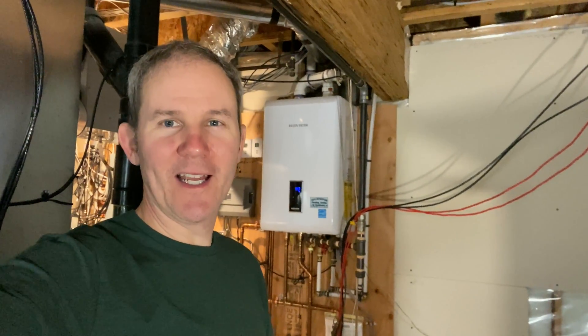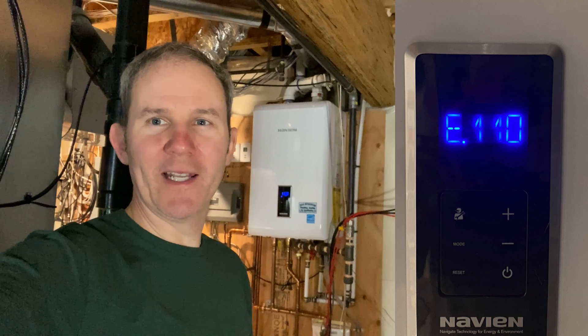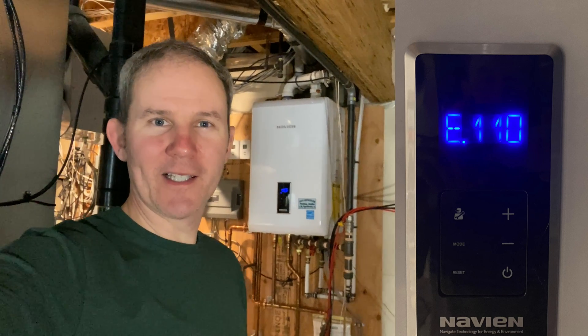Hey guys, quick video for you here today on how I resolve error code 110 on my Navien hot water on demand system.